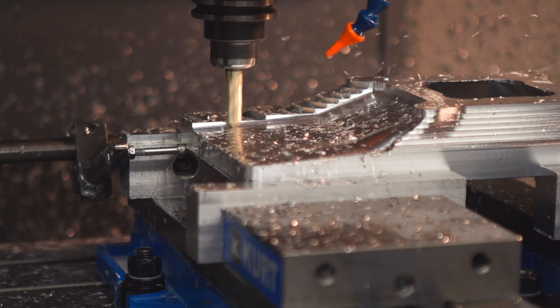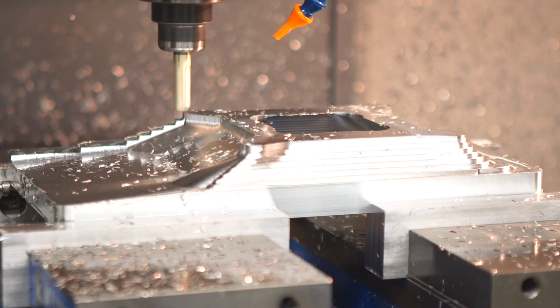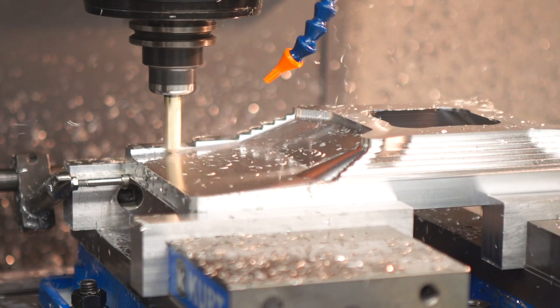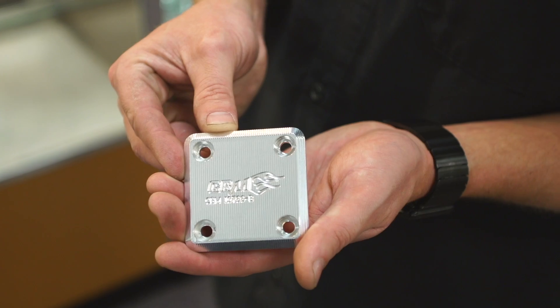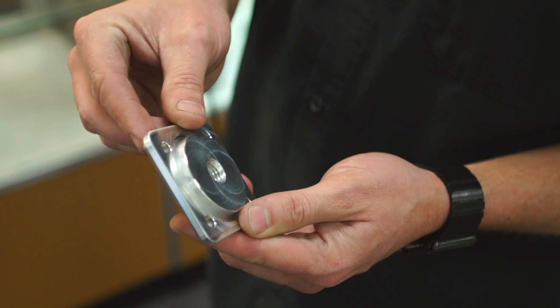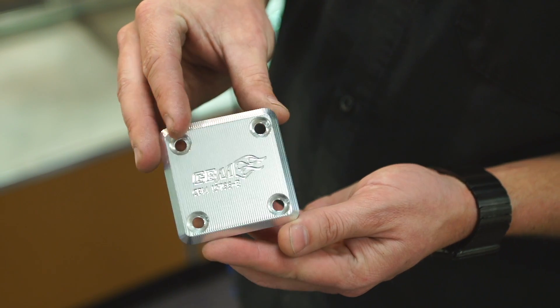We machine everything in-house on our Haas VF3. You can see it's incredibly detailed, full 3D profile — very, very high quality piece. We also include a matching plate for blocking off the bypass valve. This will allow you maximum boost and there are no leaks at any point.